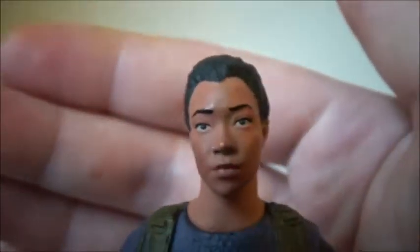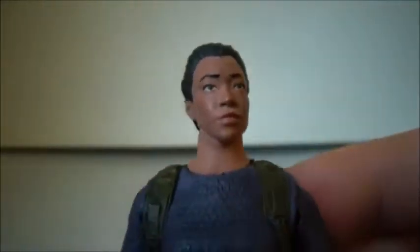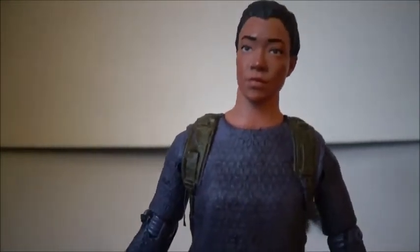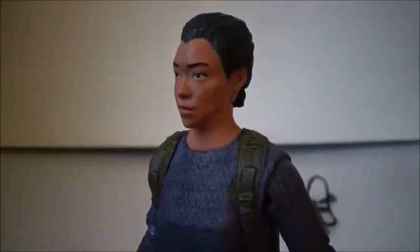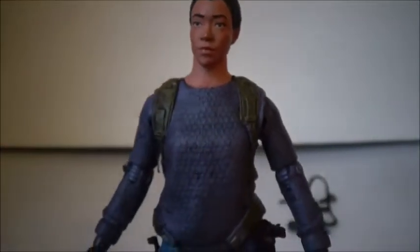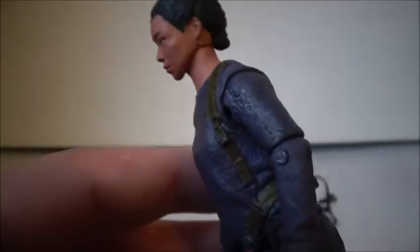Her hair is really nicely sculpted to how she wore it in the show most of the time. When she first appeared she had a couple different hairstyles. The face sculpt is probably one of the best Walking Dead face sculpts I have ever seen — it looks just like Sonequa Martin-Green who plays her. Sometimes McFarlane gets them good and it does look like them, and then other times McFarlane just doesn't get it at all. But this is an A+, looks just like her. I know they use 3D scanning, but this looks like she just popped out of the show.